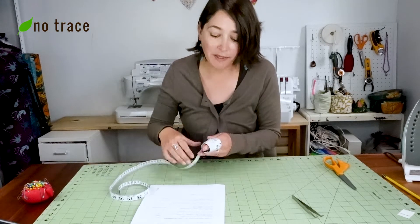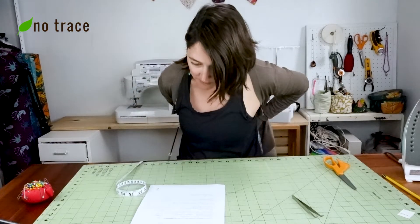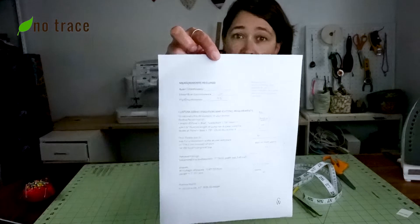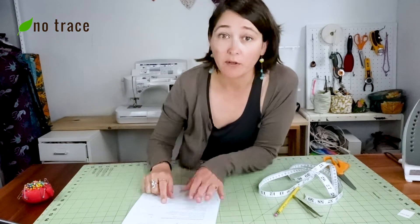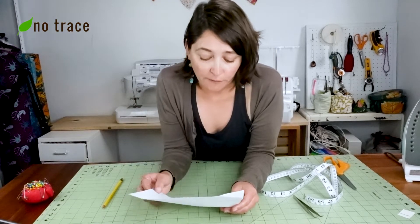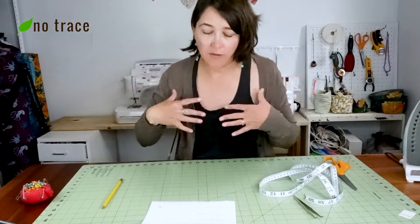The measurements are under bust, bust, and hips. I'm just going to take my measuring tape, open up my sweater, and go under my bust to get the first measurement, and then get the other two and write them down. I have my measurements written down, and now we just plug these numbers into a few simple formulas to figure out exactly how to cut our fabric.